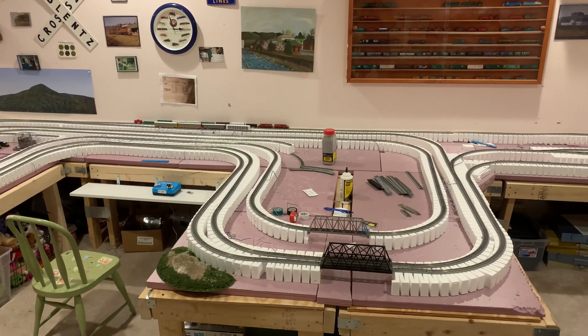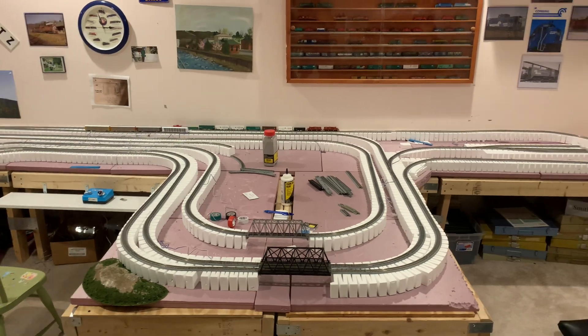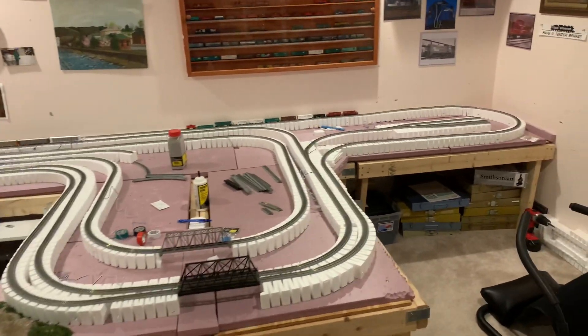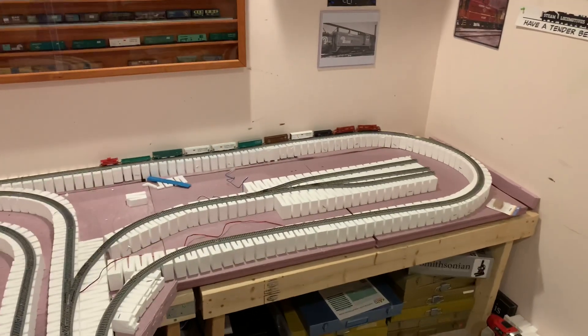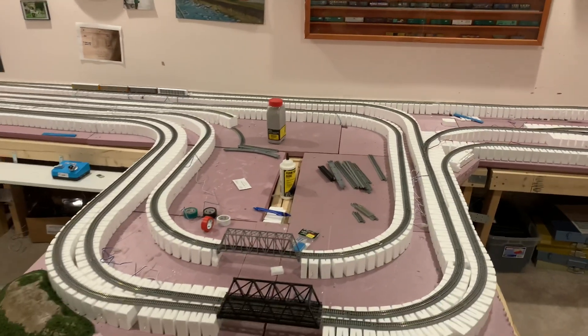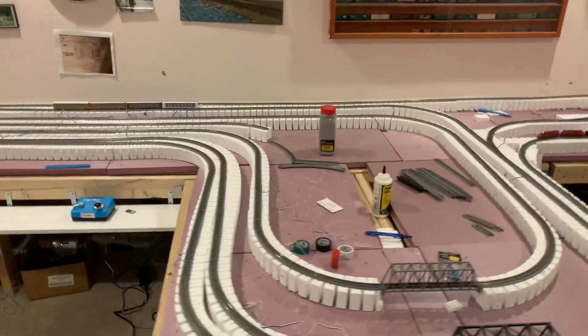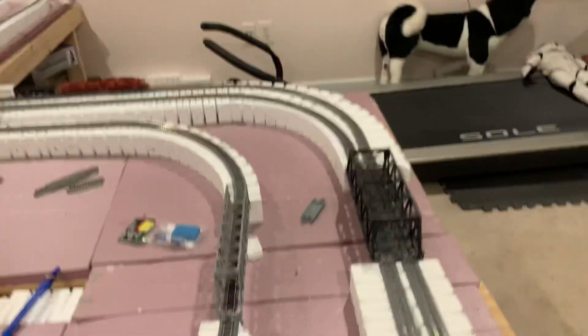Hey guys, this is Brian from the Train Seekers and this is a layout update. I've completed quite a bit since the last time we talked about a week ago. I have the coal mine operation laid out with risers. I also have the inside two main lines done with risers, and I have my first Lehigh Valley main line train coming with two Alco C420s.